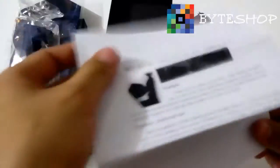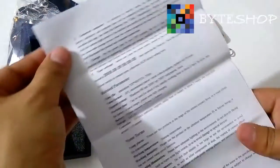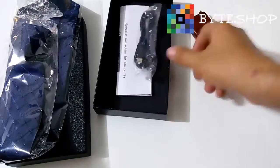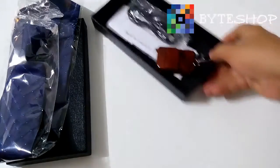Esta cámara se utiliza muy sencillo, es muy fácil de utilizarla. El manual es súper fácil de leer. De todos modos yo les voy a explicar cómo funciona esta cámara. Pasemos a la corbata.